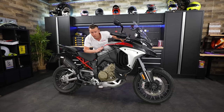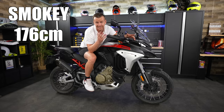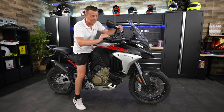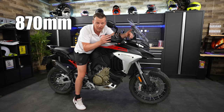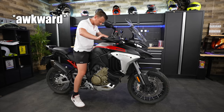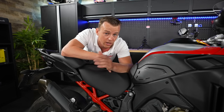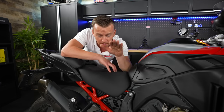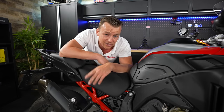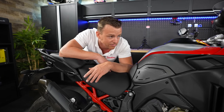Let's talk about seat height. I'm 1 meter 76 centimeters and at the lowest standard setting of 870mm, I can just touch the ground with a good toe. You can raise the seat as standard to 890mm. Ducati provides a lot of options — lowered seats, higher seats, and a suspension kit — so you can go from 805mm all the way up to 905mm. That last one is for giants.